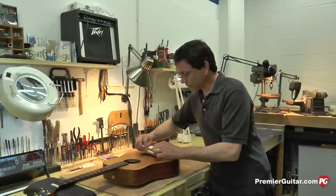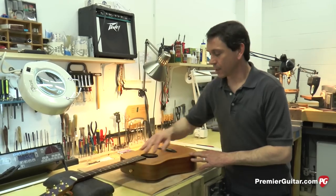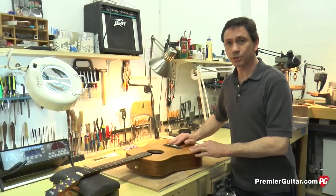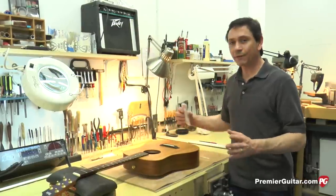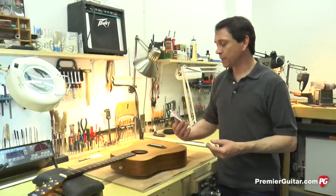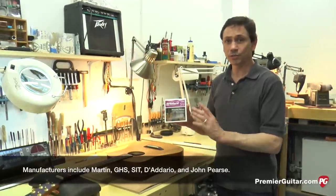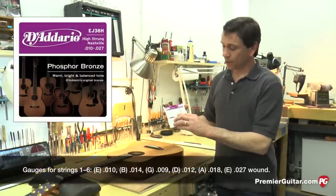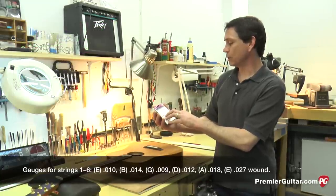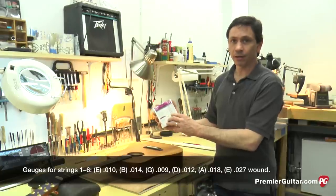Our next step, before we intonate, is to carve a new string nut. We really can't carve the string nut until we've got it strung up with the proper strings. You don't have to go buy a 12-string set and break it up wasting strings — many manufacturers like D'Addario and others do have a dedicated high-strung set with all the proper gauges. As you can see on this one, it goes from a 10 to a 14, 9, 12, 18 — those are the plain strings — and then it has a wound 27 in phosphor bronze.